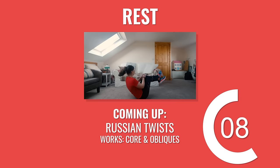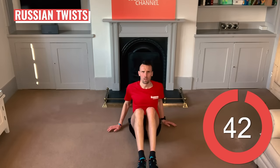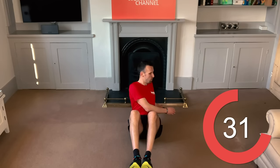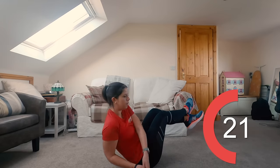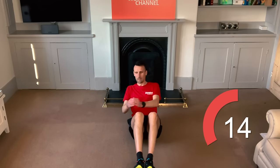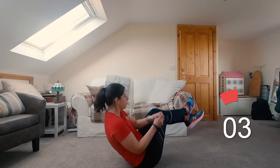Not long to go now — next up, it's Russian twists. Keep pushing on. Remember to keep your breathing under control here, don't hold your breath. Focus on exhaling with each twist and inhale back to the centre. 10 seconds left.